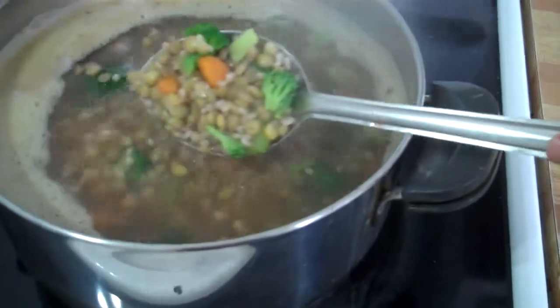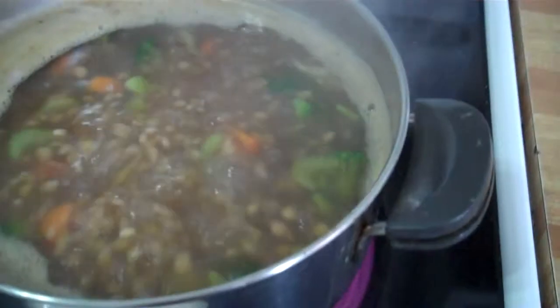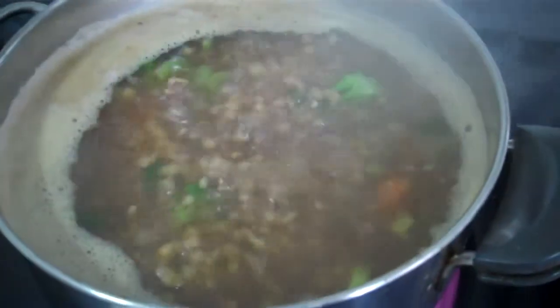You're going to want to cook this just until your broccoli is starting to be tender. If you want to add any additional seasoning, you can now add sea salt and black pepper to taste.